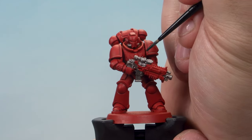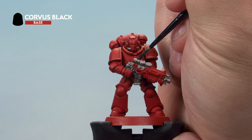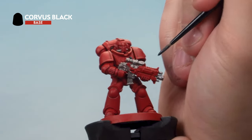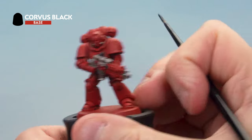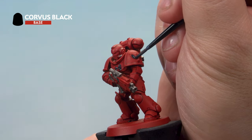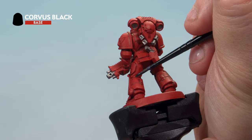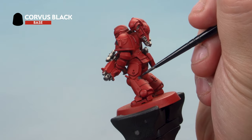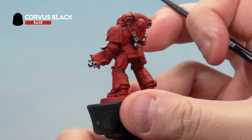With the metal done, let's pick out all the black areas using Corvus Black. We've got a small layer brush and we've thinned the paint with a touch of water to help it go on real smooth. We're picking out the aquila on the front, the entire bolt gun casing, and the shoulder pad symbol if your model has a moulded shoulder pad. Don't forget to pick out all the areas between the armour panels too. Take your time and don't worry if you make a mistake — you can always go back and correct it.